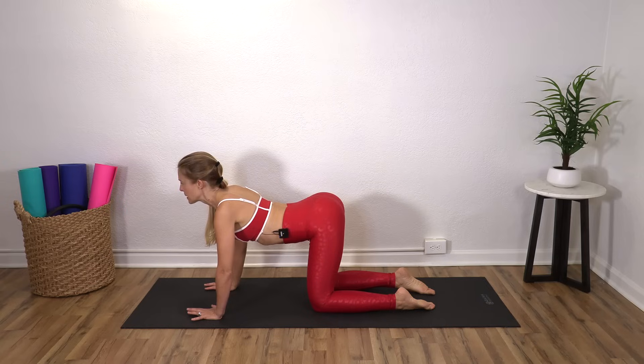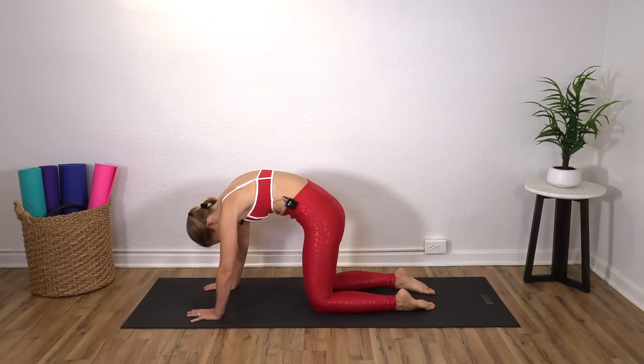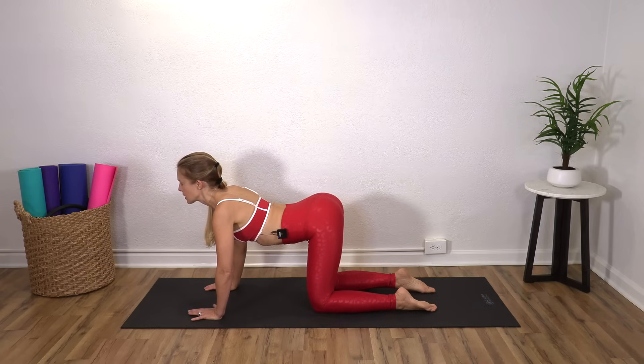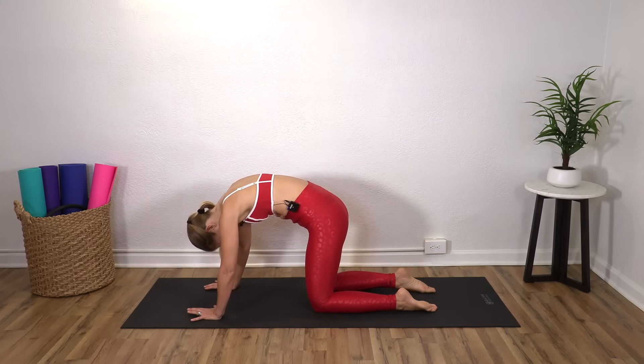We'll just be here for a moment, letting our spine move a little bit, getting in touch with our breath, finding a rhythm. And this is just your time. This 30-second interval is your time to prepare for what's to come.